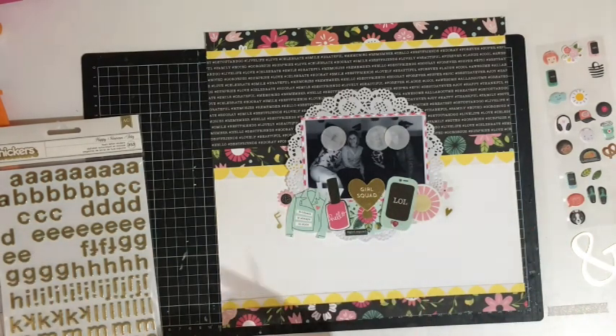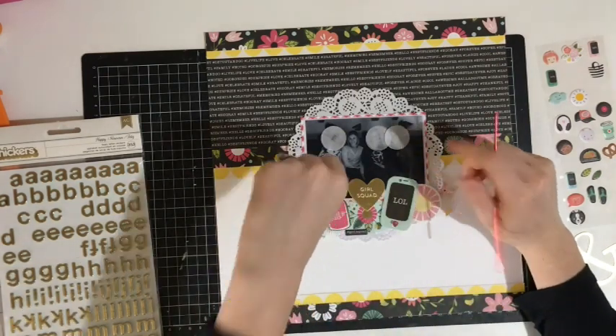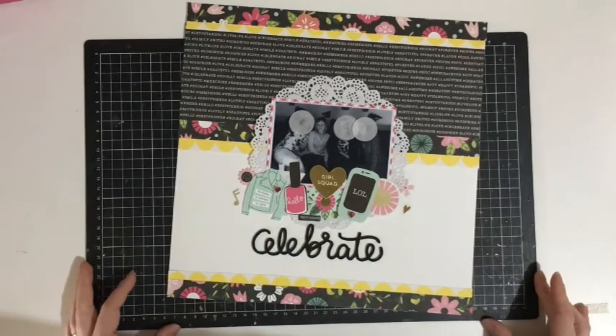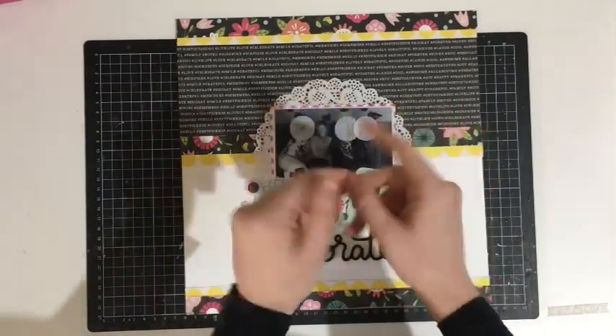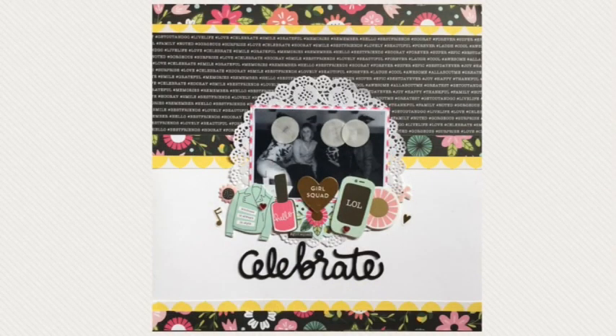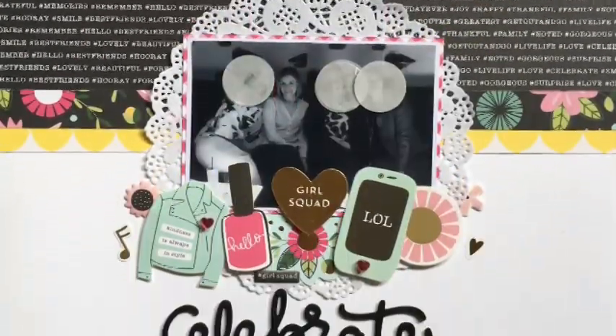I've decided to just take the easy way out and use the 'celebrate' thicker from the thickers we got in the kit, and I'm done. Stick around for the close-ups, thanks for watching, and I'll see you in the next video, bye!